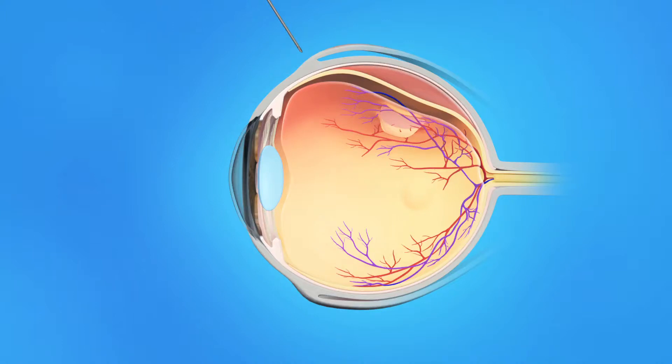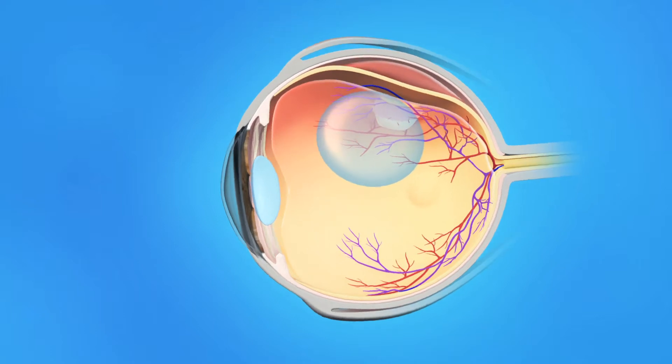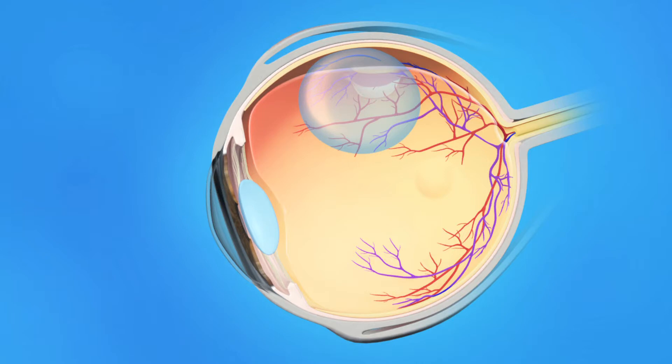During pneumatic retinopexy, your eye surgeon will inject a gas bubble into the middle of your eyeball. Your head will be positioned to allow the gas bubble to flow to the detached area of the retina and flatten it.